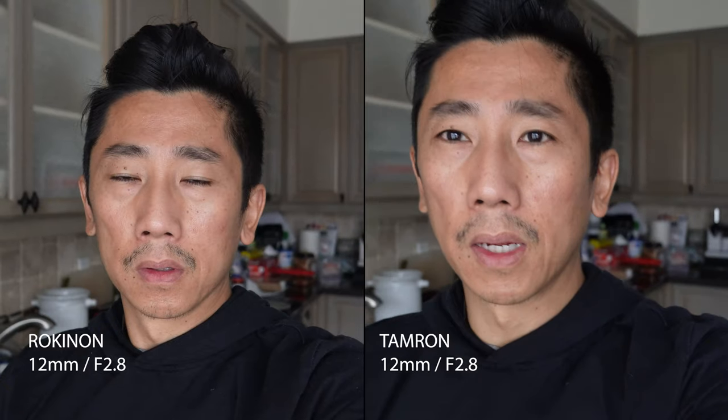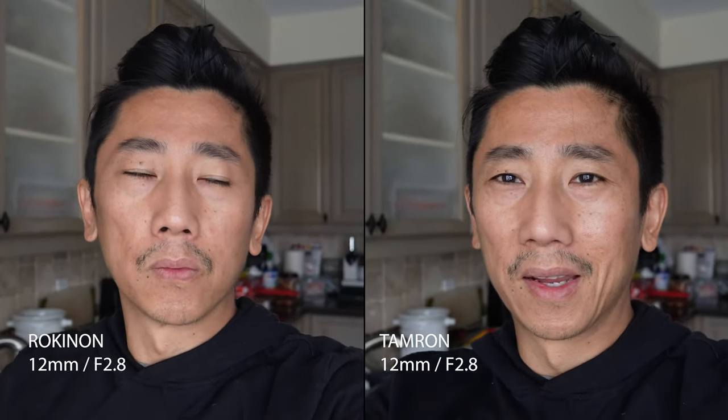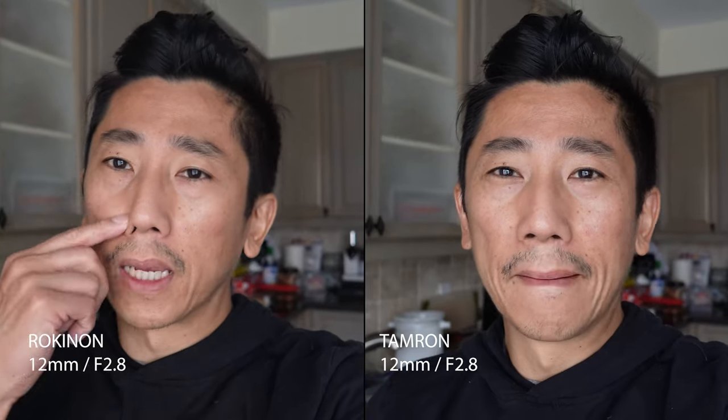That's why the Sigma 16mm at f1.4 looks so awesome — everything's blurred in the background and the closer you move the blurrier it gets. Anyway, this has gone on for too long — let's get to the comparison. Right now I'm filming on the Rokinon 12mm at f2.8, and when I switch to the Tamron I'm going to replicate the exact same settings.